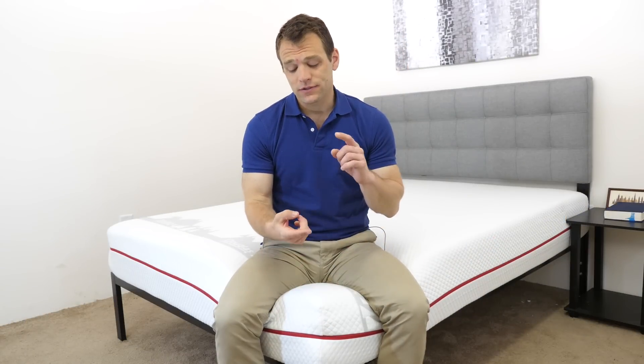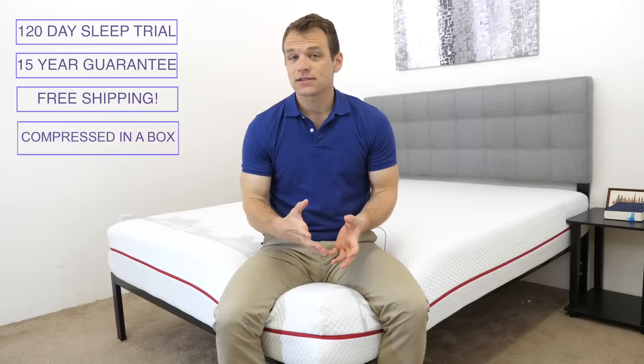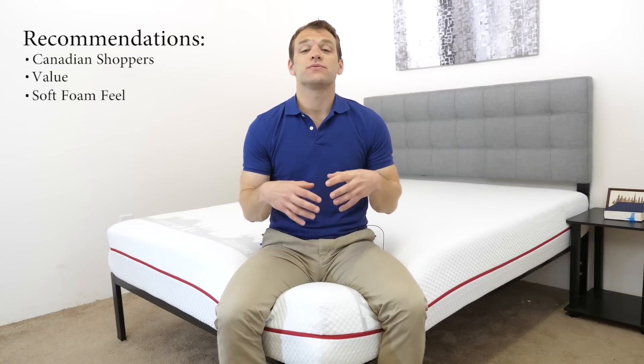Just to give you some basic information about the Douglas mattress: there's a 120-day trial period, a 15-year warranty, and shipping is free — it'll arrive compressed in a box. I would recommend this mattress to Canadian shoppers. As mentioned, the Douglas is 100% designed, manufactured, and shipped in Canada, which means there are some savings that can be passed on to Canadian shoppers.